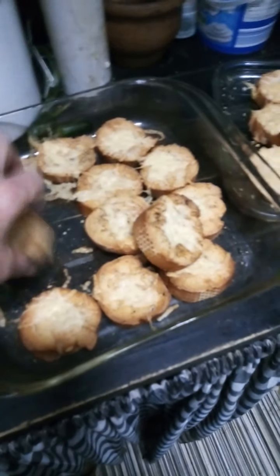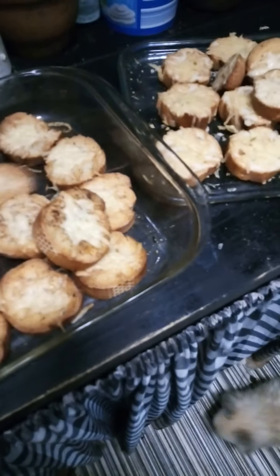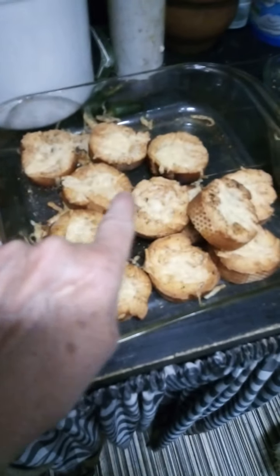I never ate so well in all my life working there, because if people left stuff on the plate, we were gobbling it up as we went down the stairs — I wasn't proud! But anyway, I've got chipotle and cheesy floaters and plain cheesy floaters.